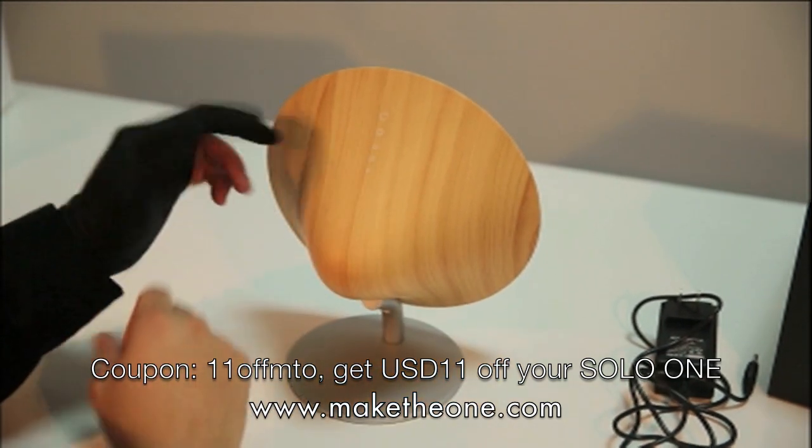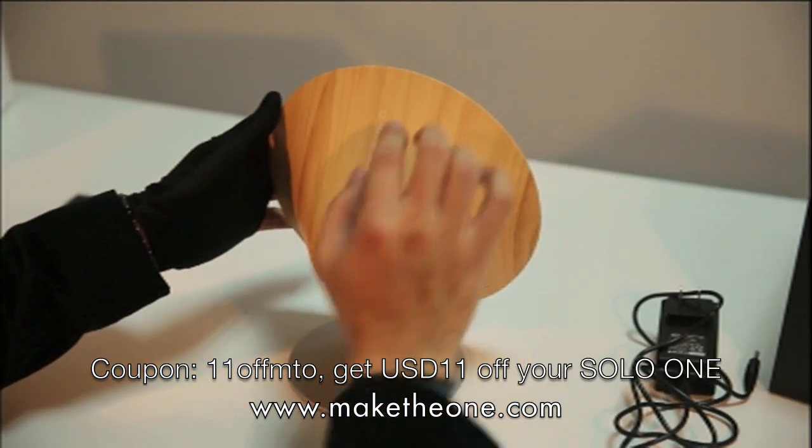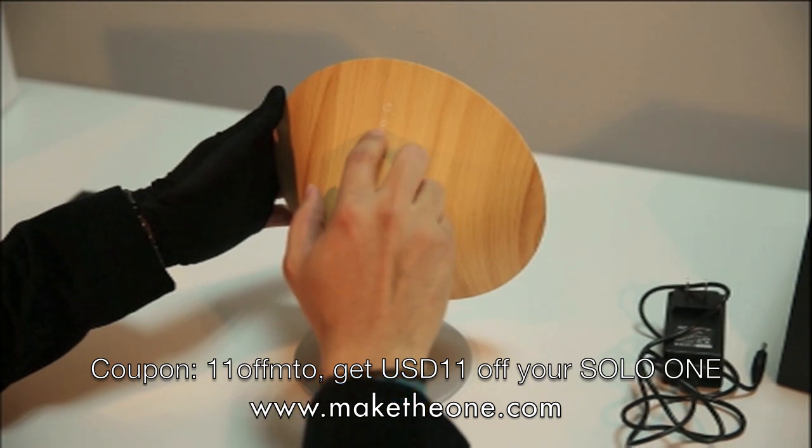The middle button is the power button. If you hold it for three seconds that's how you turn on the device. I'll demonstrate right now — you just press on it and hold for three seconds.